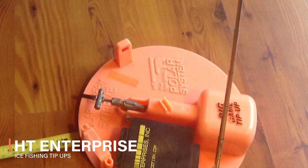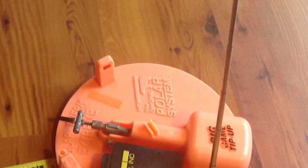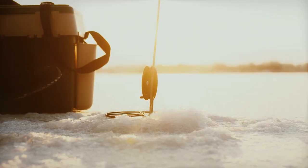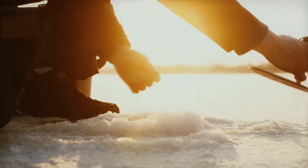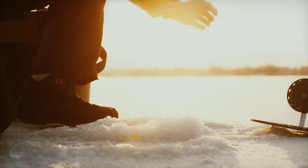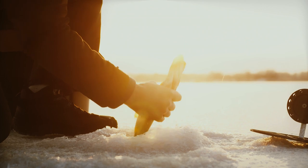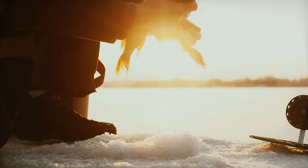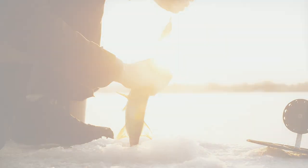The HT Enterprise Ice Fishing Tip-Ups is perhaps the plastic-based model to beat. Built around a strong 17.5-inch base, it was one of the first new breed of lightweight tip-ups to win anglers away from wood. Its success can be credited to its smooth spool with excellent capacity. Two spools are available, one advertised as 200 feet and the other as 500 feet.